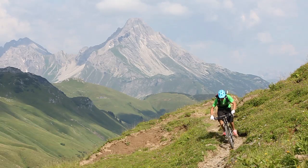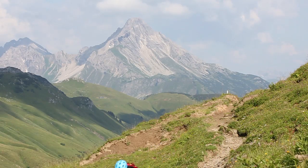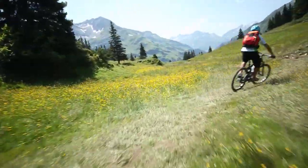Bike Magazine awarded this bike 129.25 points. Verdict? Super. That's a brilliant result.